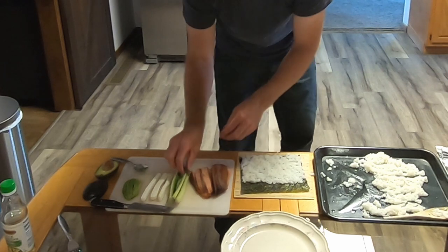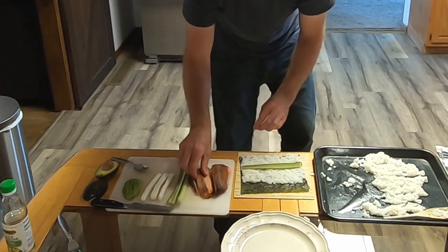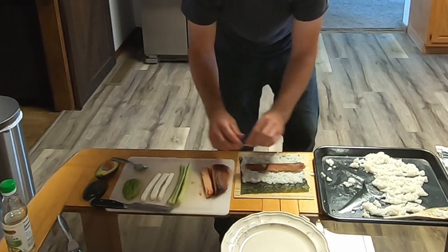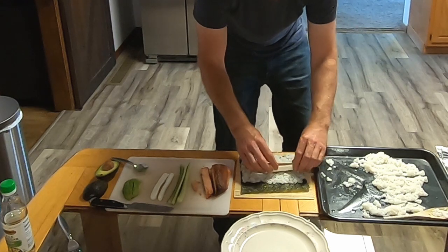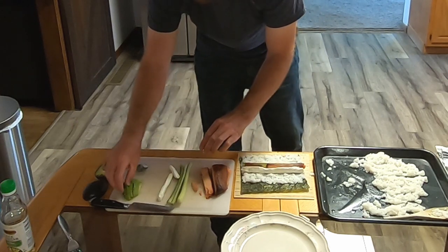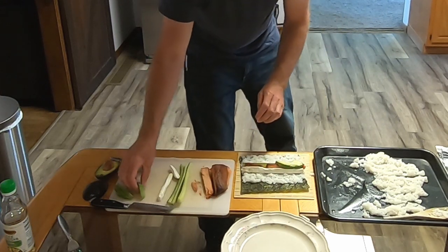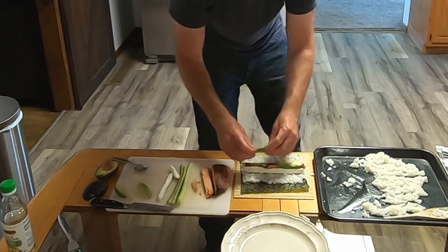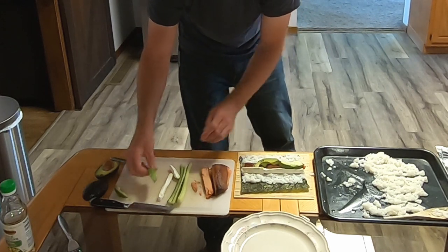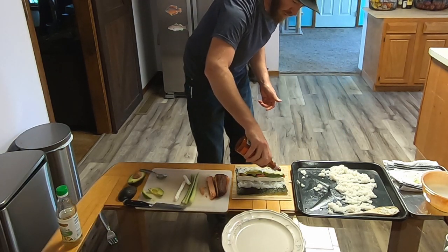Once you get the rice on there you can start adding cucumber — I'll put it right in the middle of the rice — then smoked salmon, cream cheese, and avocado. Whatever fillings you want is completely personal preference. If you don't like one of these toppings, leave it out, or if you want to add something I'm not using, do that as well. I've also got some sriracha sauce with just a little line of that on there.